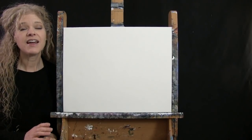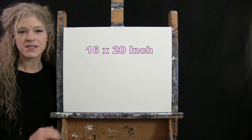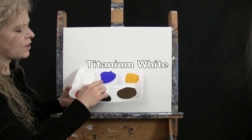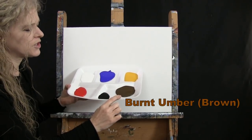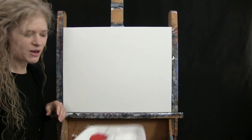For my materials today, I'm going to be using a stretched and primed 16 by 20 inch canvas. If you're painting along with me, you can switch up the size. I'm going to be using acrylic paint. My colors are Titanium White, Ultramarine Blue, Deep Yellow, Burnt Umber which I'll call Brown, Mars Black, and Fire Red. You can switch those up if you'd like.